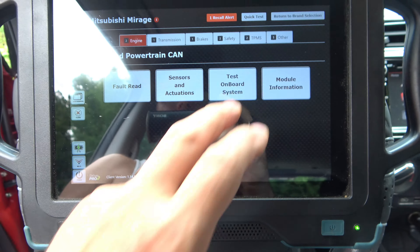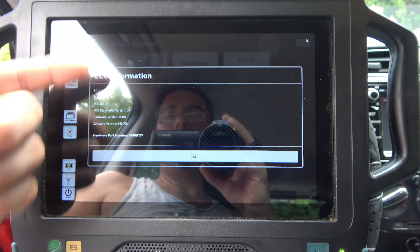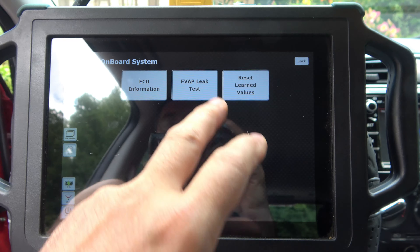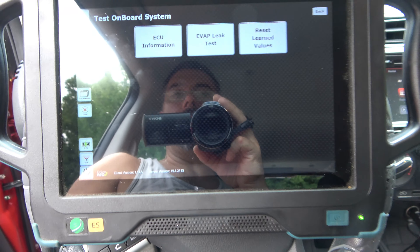Onboard tests. We can read our ECU. We can do a leak test, or we can reset all our adaptations. I'm not going to do any of that, but it's nice that it's offered.